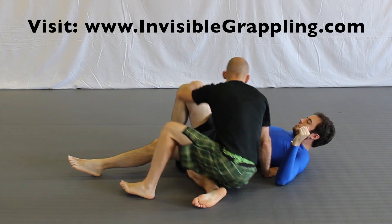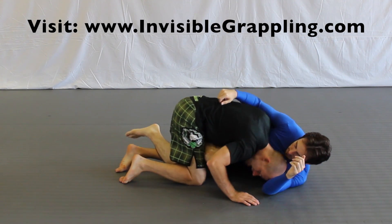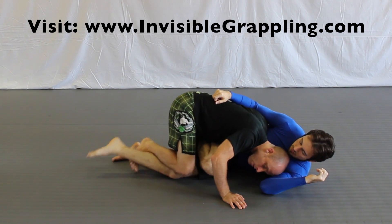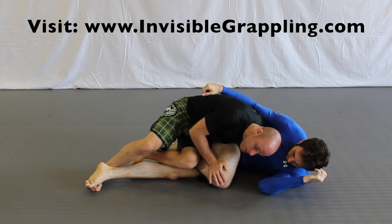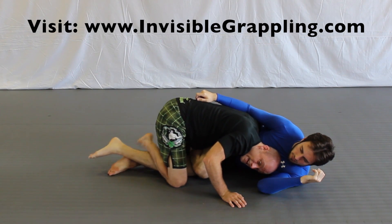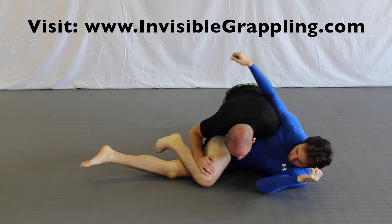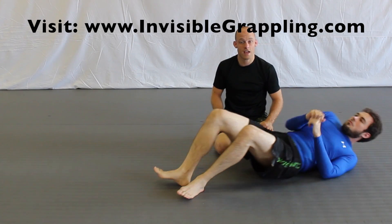Another thing I can do is when he has me in a Z half guard, I can crush him down and staple his leg to work on improving my position, then staple his leg with my hand. So I'm stapling his leg with my leg, swiping his leg off, and then stapling his leg with my hand so I can come around and finish my position.